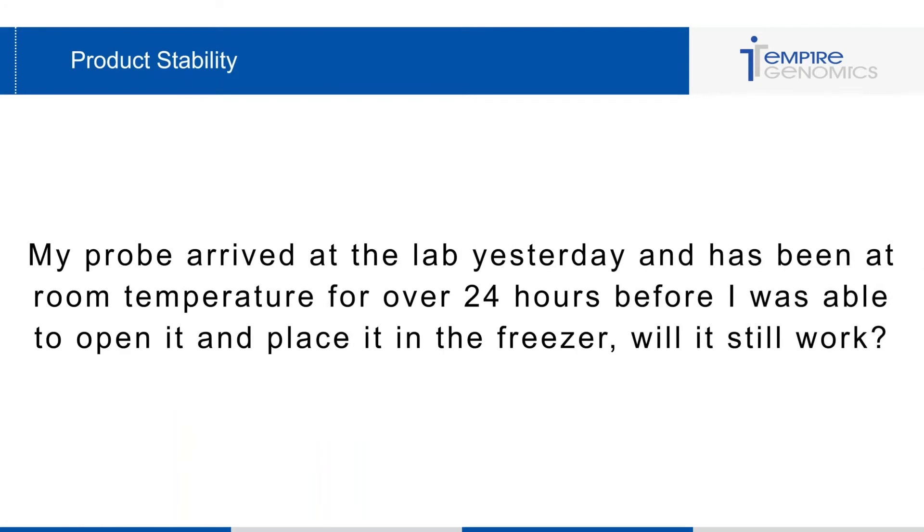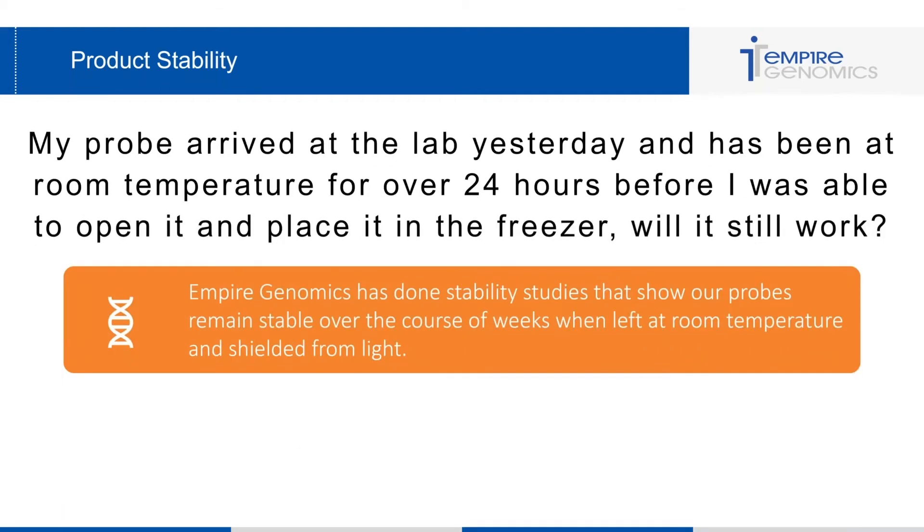A question I get often is: my probe arrived yesterday and has been at room temperature for over 24 hours before I could place it in the freezer — will it still work? Sometimes it arrived over the weekend, or was in transit to Europe for more than 24 hours. As long as the probe was still in the package and shielded from light, or if you left it out overnight after using it in a dark environment, it should still be perfectly good to use.